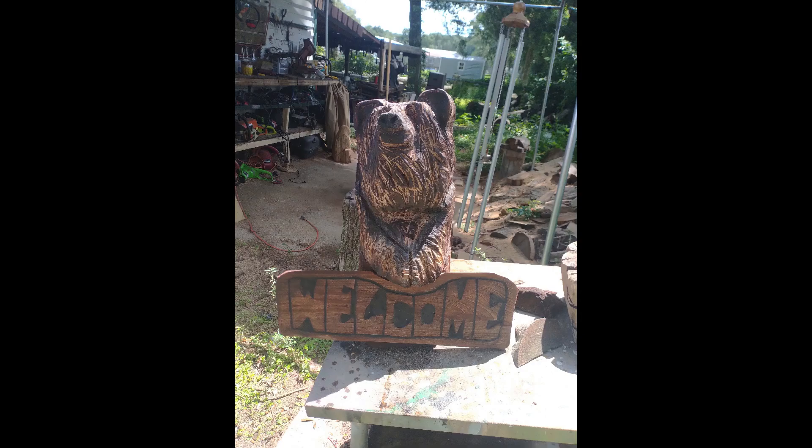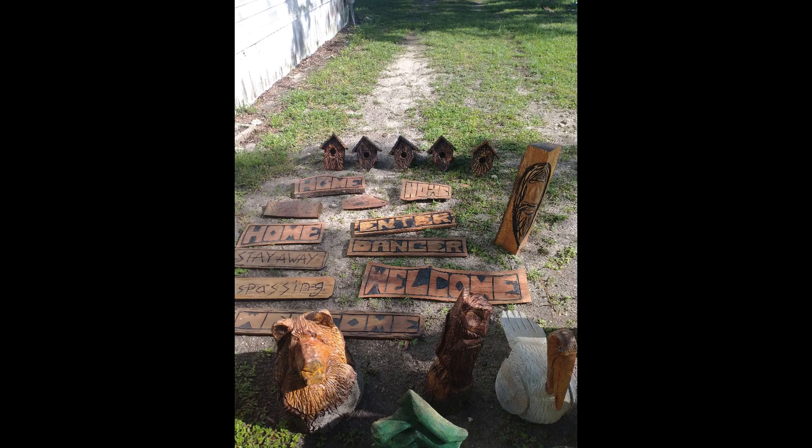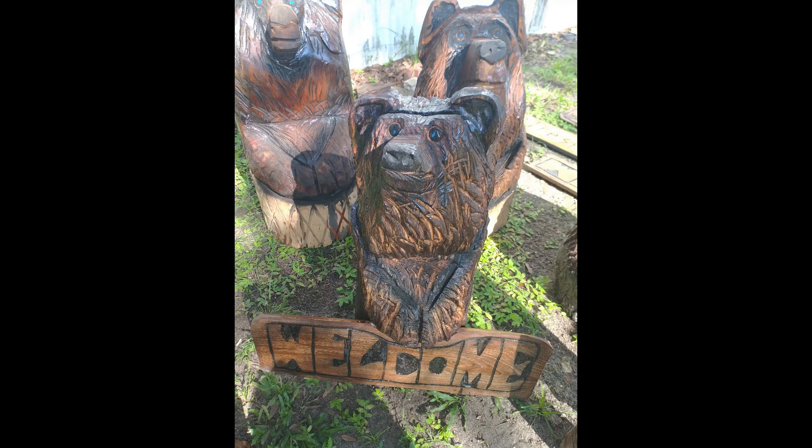I got into birdhouses too — a bunch of steel picks. The crazy thing about those birdhouses is online they sell for like $150 to $200, but I can't give these things away. It's crazy. Some things that you see sell like crazy, other things you don't.